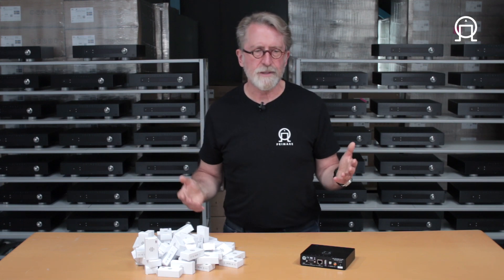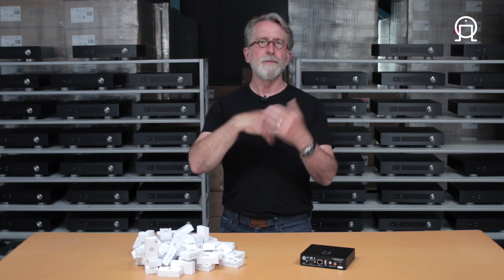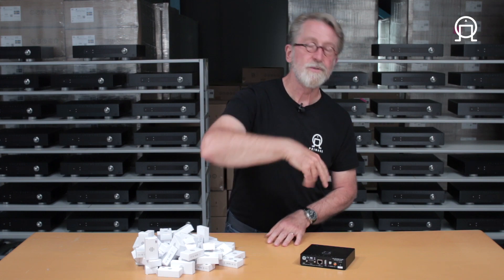We recommend creating a folder for every letter of the alphabet. Within each letter folder, create a folder for each artist whose name starts with that letter. For example, for Prince, you'd go to the P folder, and inside would be a Prince folder containing up to 50 Prince music files. If you needed more than 50 — say you're an avid Prince fan — simply add an additional Prince folder, like Prince 1 and Prince 2, allowing you to find and play back every file on the drive.